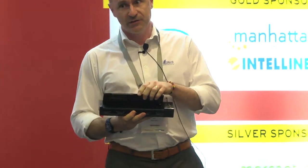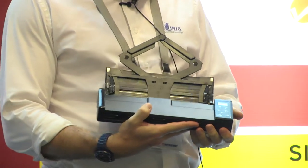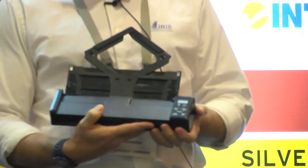When you open it, it's not a chocolate box, but you can open it, you can deploy it. A few features about this product: it scans to Wi-Fi, it scans to SD card, but it also scans to a normal PC with the driver included.